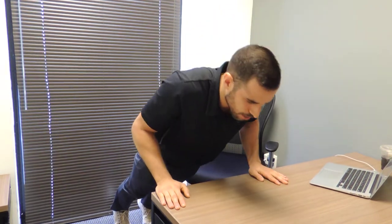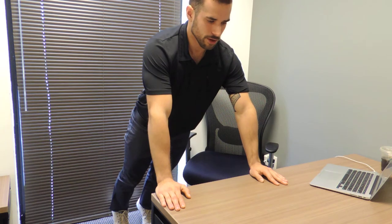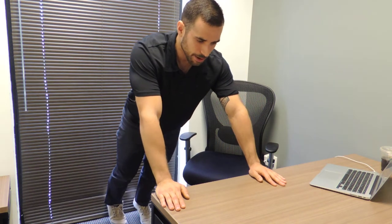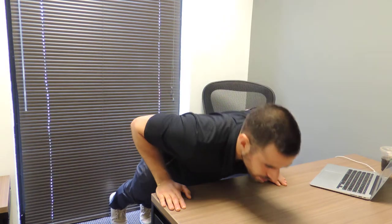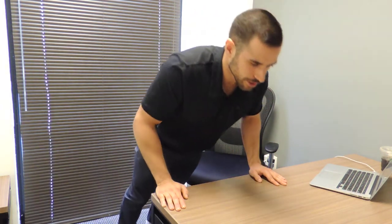From here, I'll lower myself with my elbows going back. From here, I'll push myself all the way up. We can make this harder by extending my legs a little bit further out. Conversely, I can make this easier by coming a little bit closer to the table.